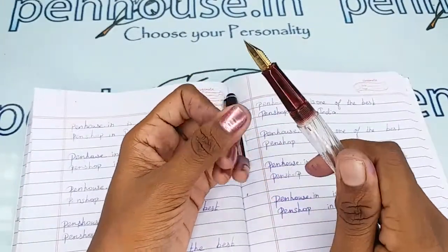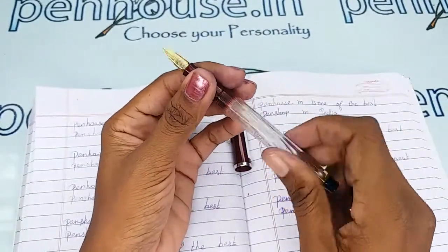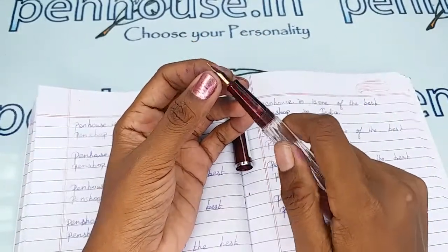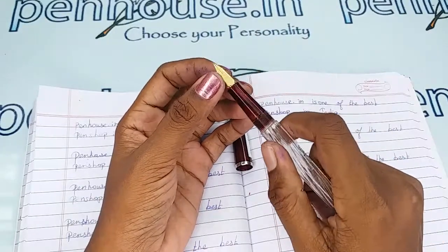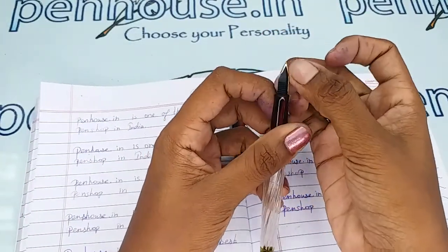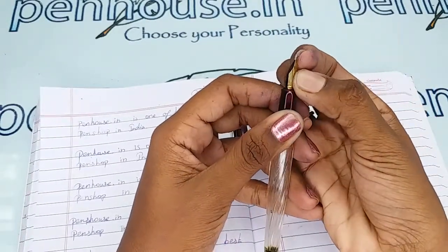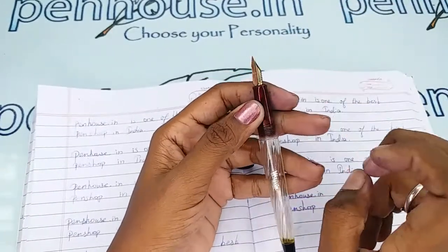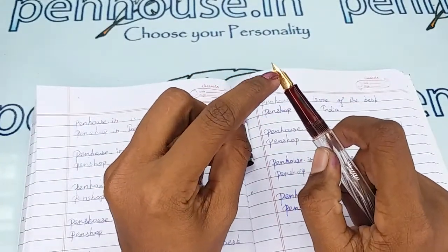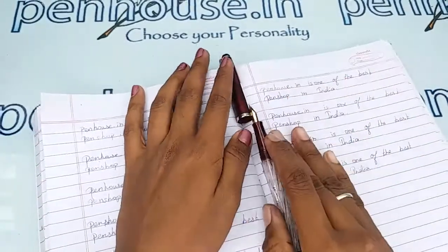Whenever you fill the ink, fill below the inner threads — if you overfill, a leakage path will be created and you will spoil your hands. Also, a few nibs need to be fine-tuned because during manual assembly the tines may stick together. Gently push the tines up and down, making sure the tines are parallel. This creates space between the tines allowing good ink flow, giving smooth writing.